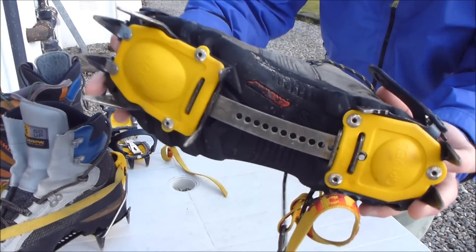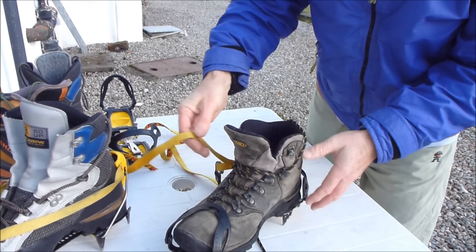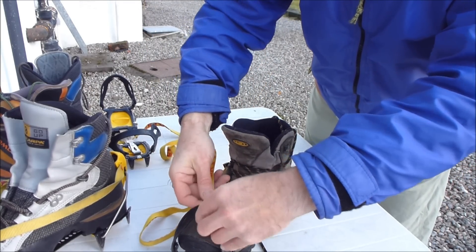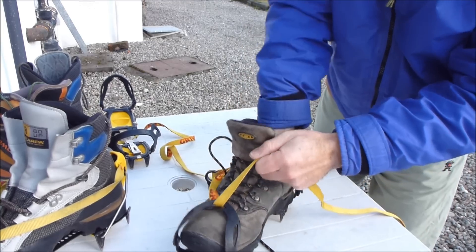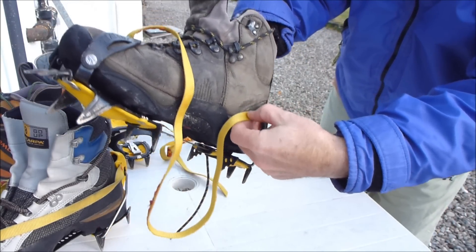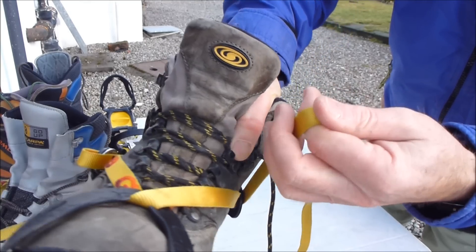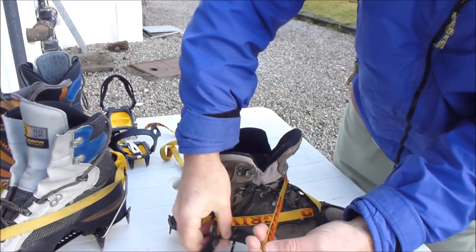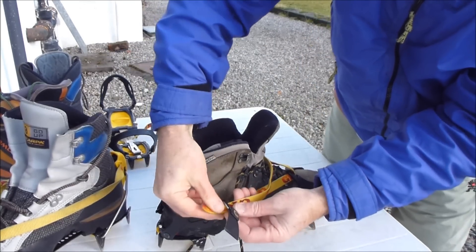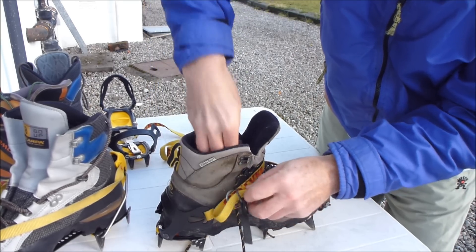Close the toe bail and close the heel bail like that — that's the crampon on the boot. With the straps, the straps are threaded through the front avoiding any twists, and with this type of binding it's then threaded through the back like that, then brought round the front to the buckle which is on the outside of the boot, and threaded through the two metal rings and back through to lock the buckle.